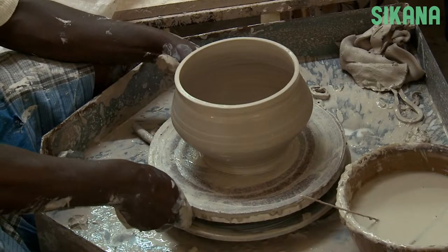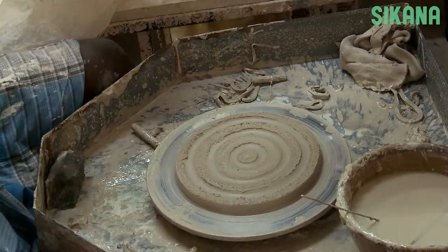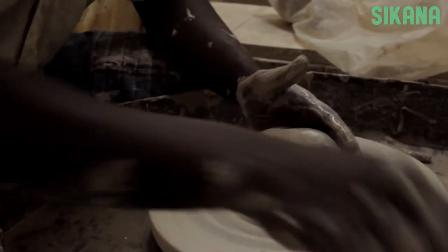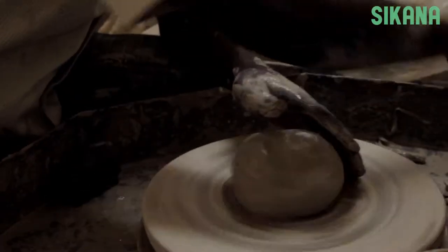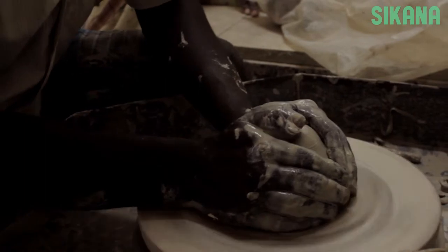In the second part of this tutorial, we're going to create the top of the vase we made before. The technique is quite similar. The only difference is that we're not going to form the clay into a cylinder for the first step.